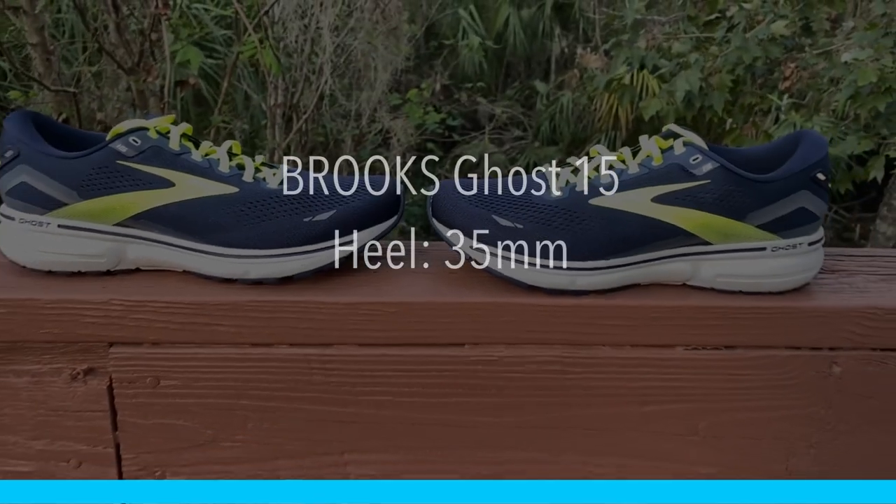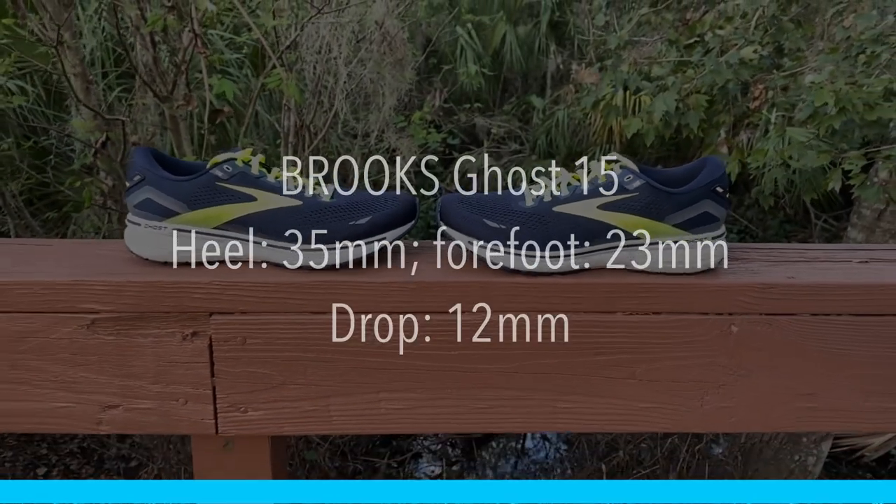As far as stack height goes, this is a medium cushion shoe. We have 35 millimeters in the heel and 23 millimeters in the forefoot, for a 12 millimeter drop.